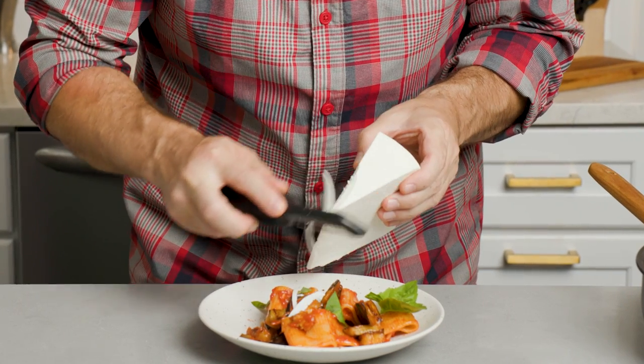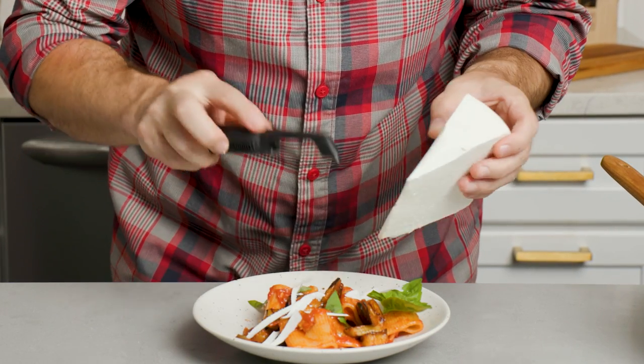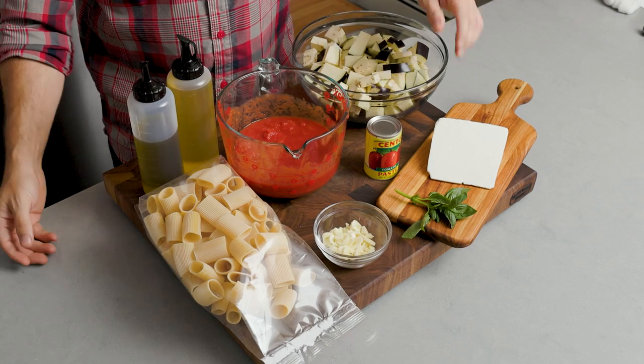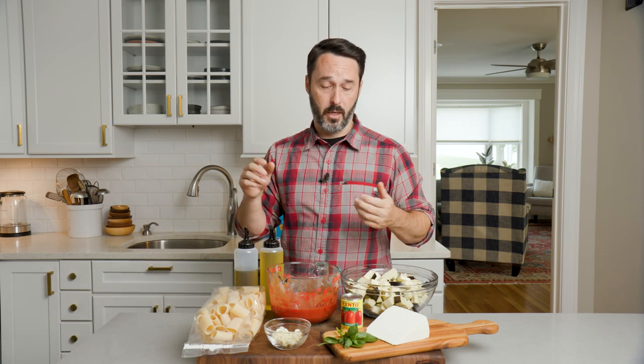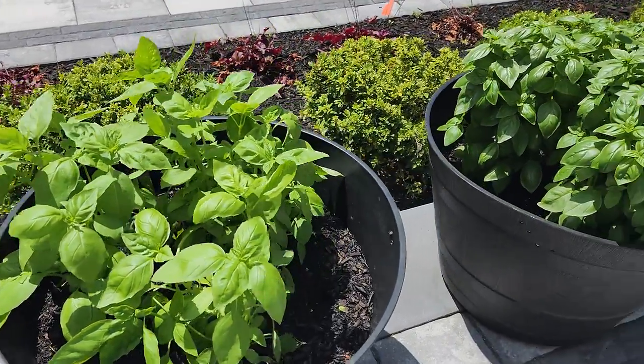We're going to use Ricotta Salata to finish it — that's the cheese that's always used on pasta alla norma. If you can't find it, use Pecorino Romano; Pecorino Romano is a great substitute. This is a sheep's milk salted cheese. It's kind of hard and it will shred nicely. I have a little bit of basil here — we'll go pick more in a minute from the garden, but this we'll just put in the sauce.